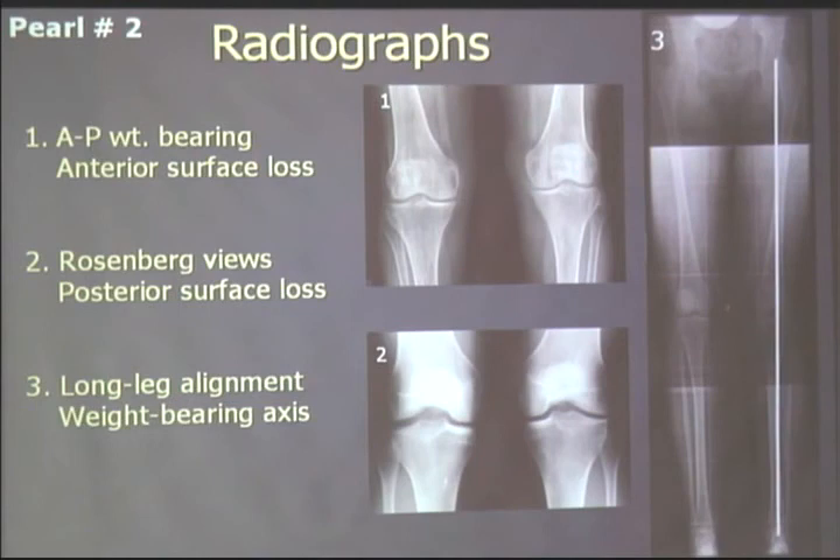Radiographs are key. I get AP weight-bearing, Rosenberg or PA bent knee weight-bearing views, and long leg alignment views on everybody I'm thinking about doing an osteotomy on.